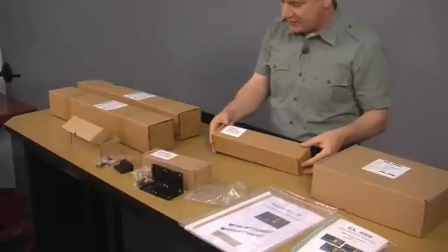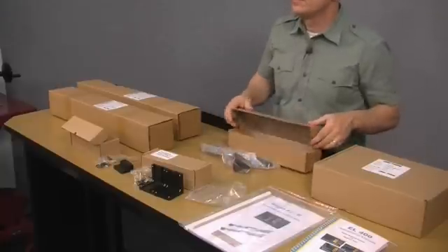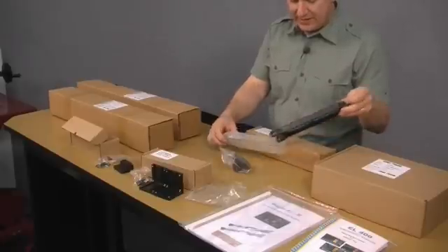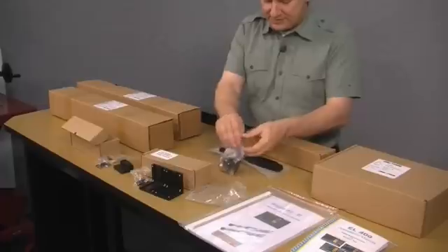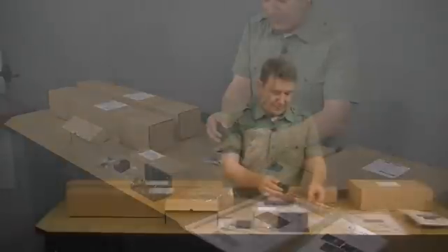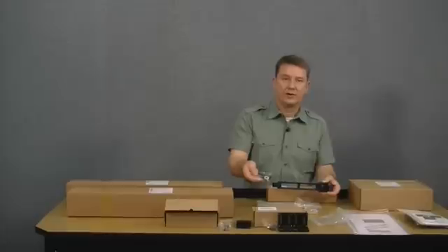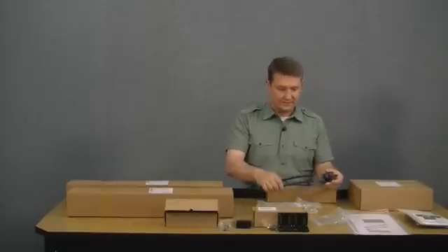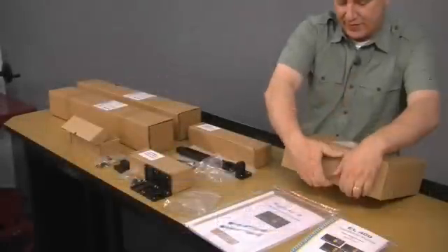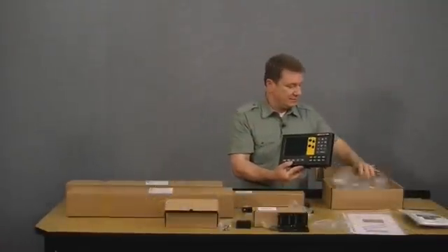The single arm stand box contains the arm that will mount the display head to the machine, plus a bracket and all the hardware to secure that bracket to the side of the mill. Moving on to the display box, inside is the EL400 two-axis mill display.